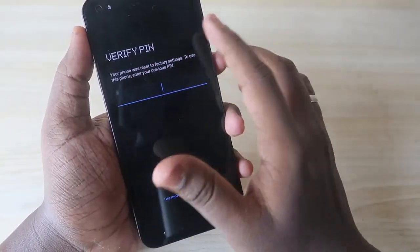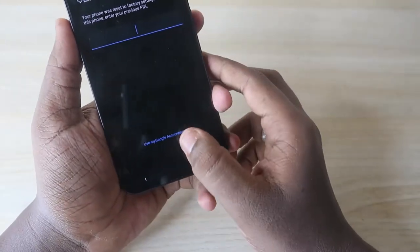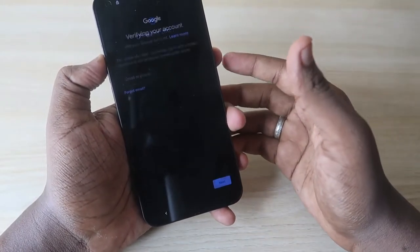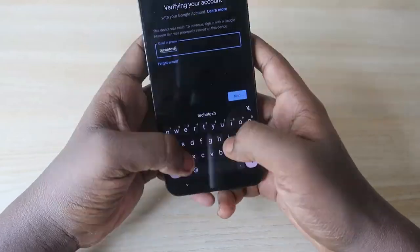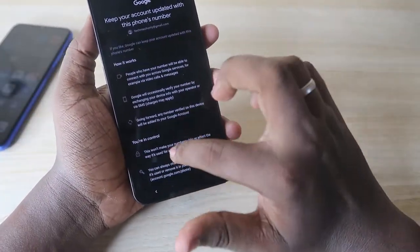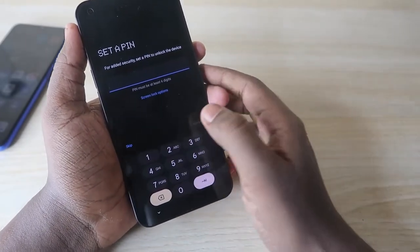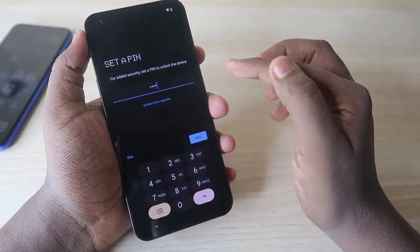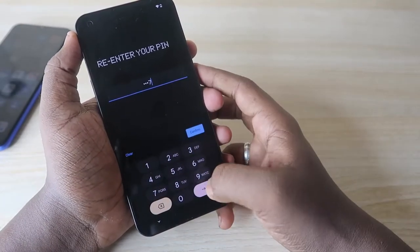After the hard reset, when you turn the phone on and go through setup, you may see a Verify PIN page. If you forgot your PIN — which is likely why you did the hard reset — you can use your Google account instead. Enter the Gmail account that was previously logged in on this smartphone to verify your identity and proceed with setup.